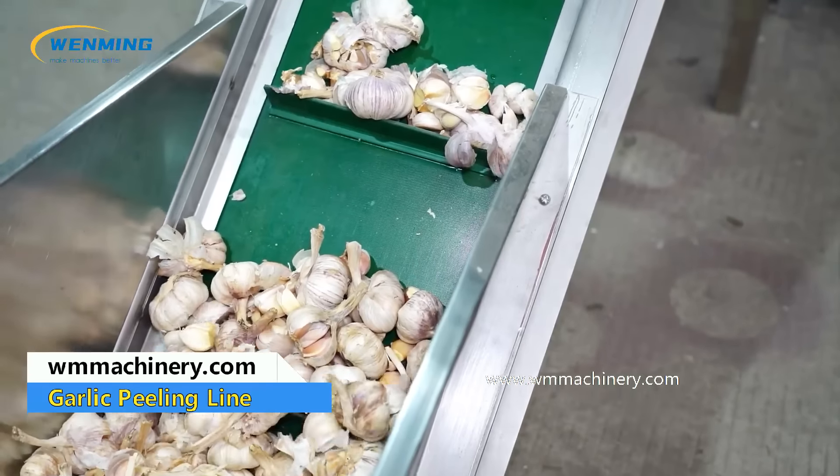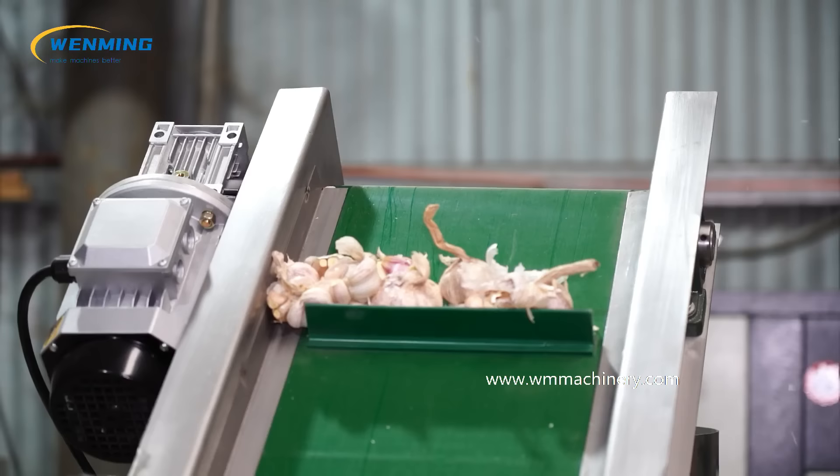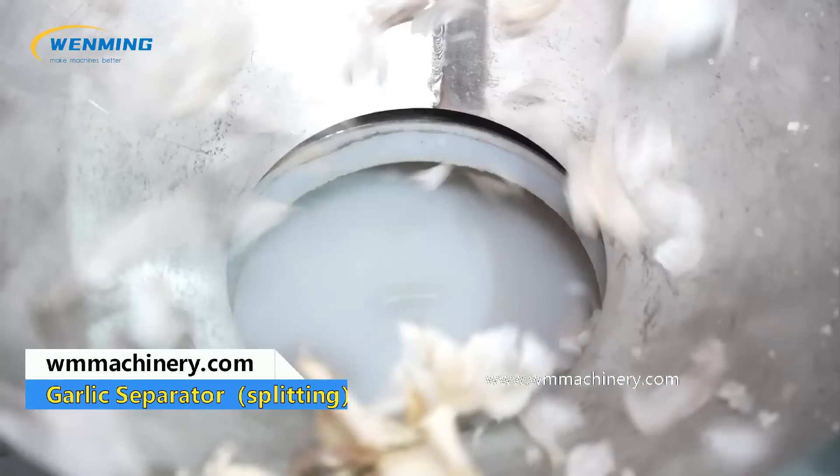Garlic processing line. Our machine comes in many different capacities, from 600 per hour to 2000 per hour. Industrial garlic peeling machine has high processing speed. There is no damage to the garlic and a high peeling rate of 100%. Suitable for large scale production.